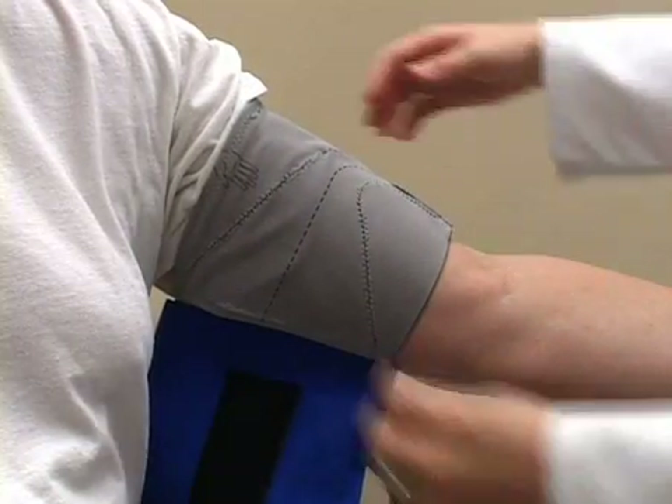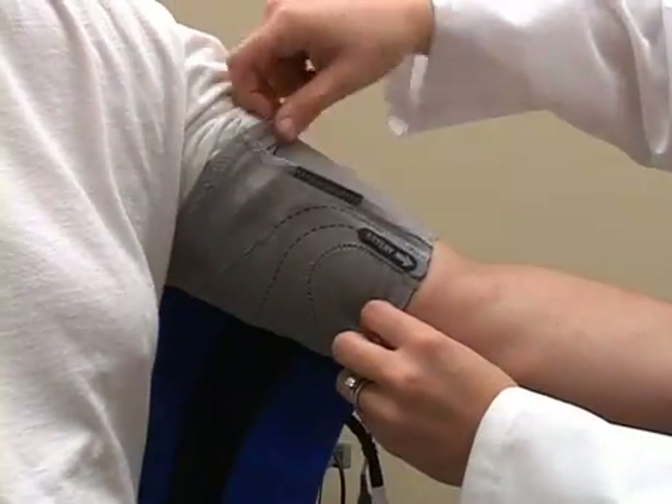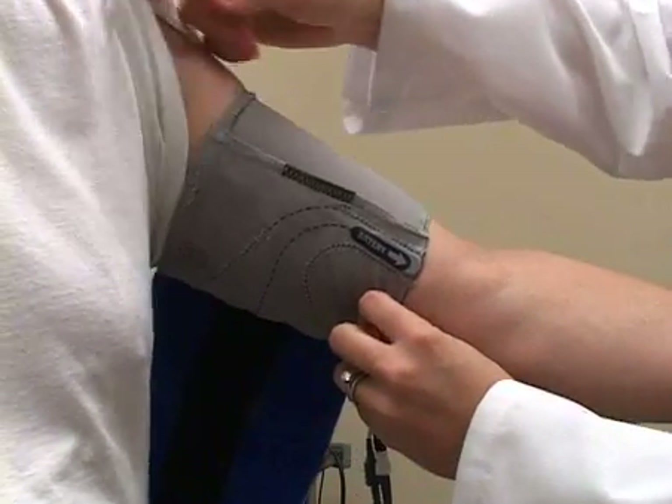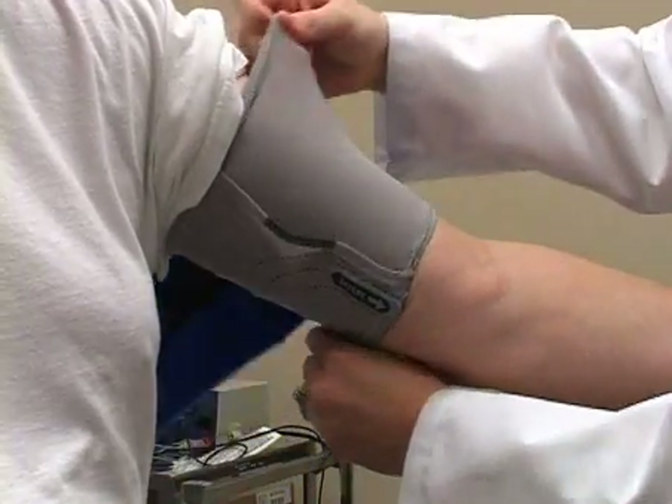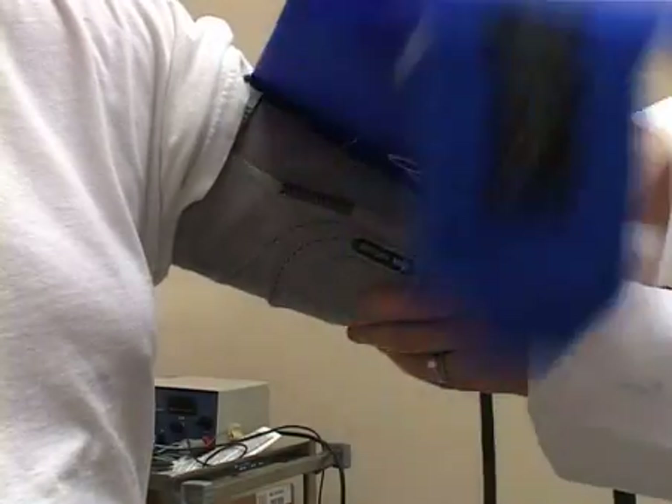The cuff should be moved more medially on the arm to where the brachial artery runs between the bicep and tricep. Once in place, the cuff can be wrapped around the bicep.